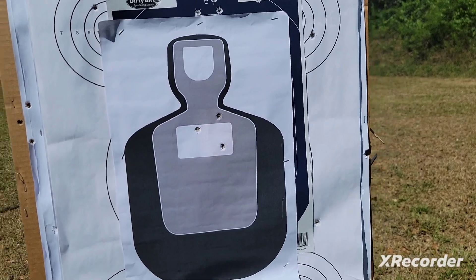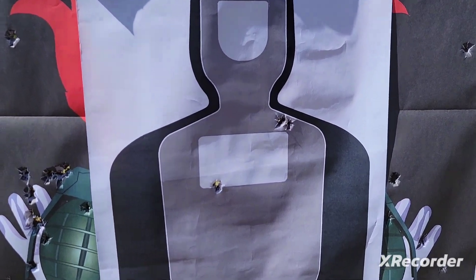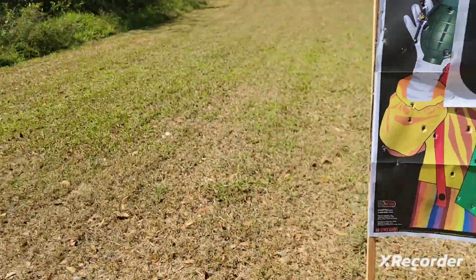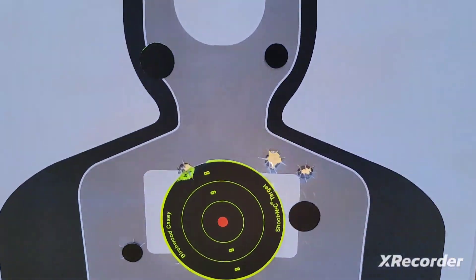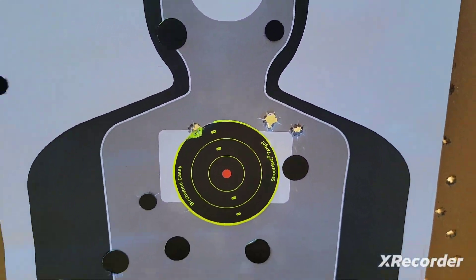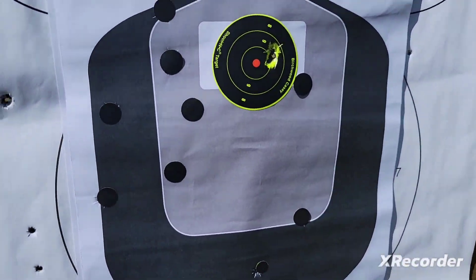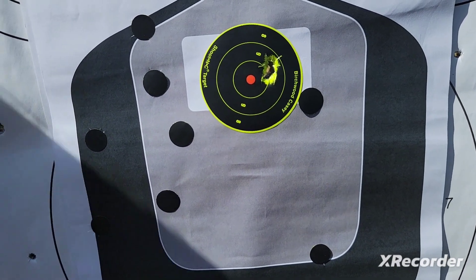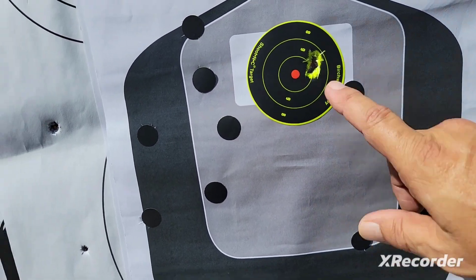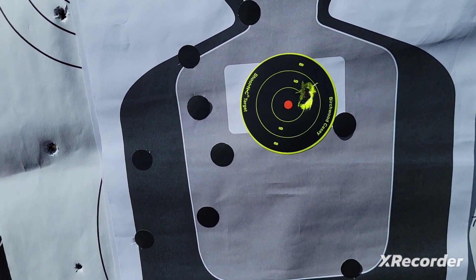Got those three in. I got those three in. Three right there. Let's see what we have here. Don't tell me I got three in the same hole. Yeah, I got three in the same hole because this is even bigger. So I got three shots right there. Cool.